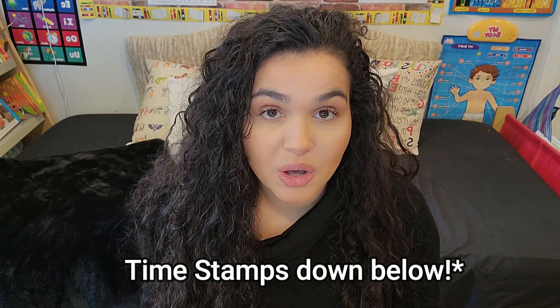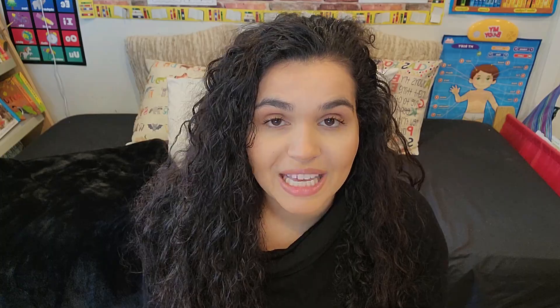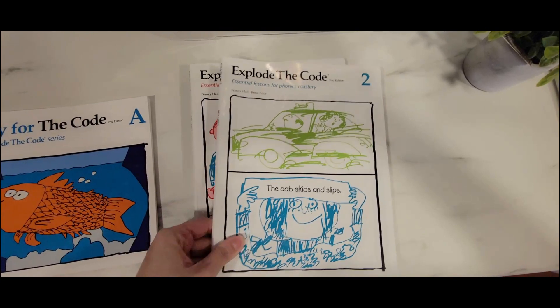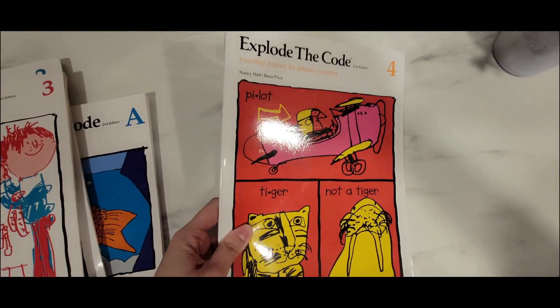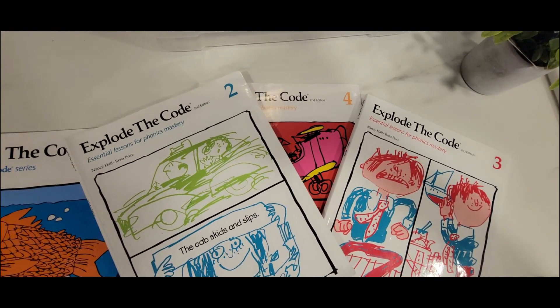In today's video, I'm going to be sharing with you guys what I think about Explode the Code. I want to show you a bit of the pages inside, so if you're thinking of using this curriculum, you can get an idea of how it looks and if it's a good fit for your homeschool and your family. Explode the Code is a fantastic homeschool phonics series for young children — a program that builds essential literacy skills through direct, systematic phonics instruction. It teaches students the skills they need to read words, phrases, sentences, and stories on their own. So without further ado, let's get into the flip-through.